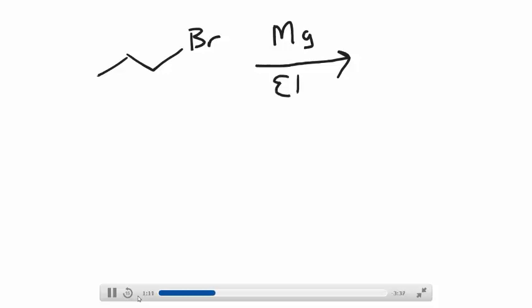So again, you would start off with an alkyl halide. The alkyl halide that you start with can be primary, secondary, or tertiary — it doesn't matter. I'm going to use the same one I used for the lithium. The only difference is the metal you find on top of your arrow; this time you're going to use magnesium. And again, you would need to use a solvent that does not have an acidic proton, because we're producing a very strong base during the course of this reaction.